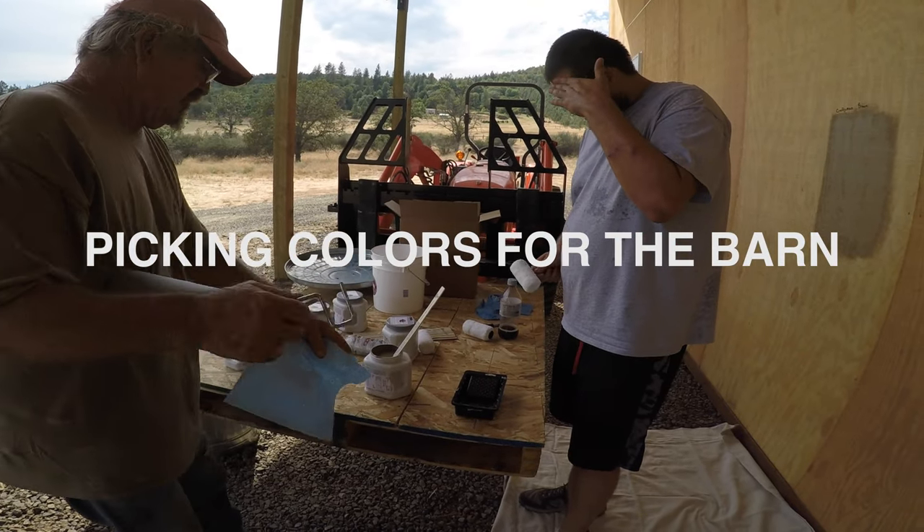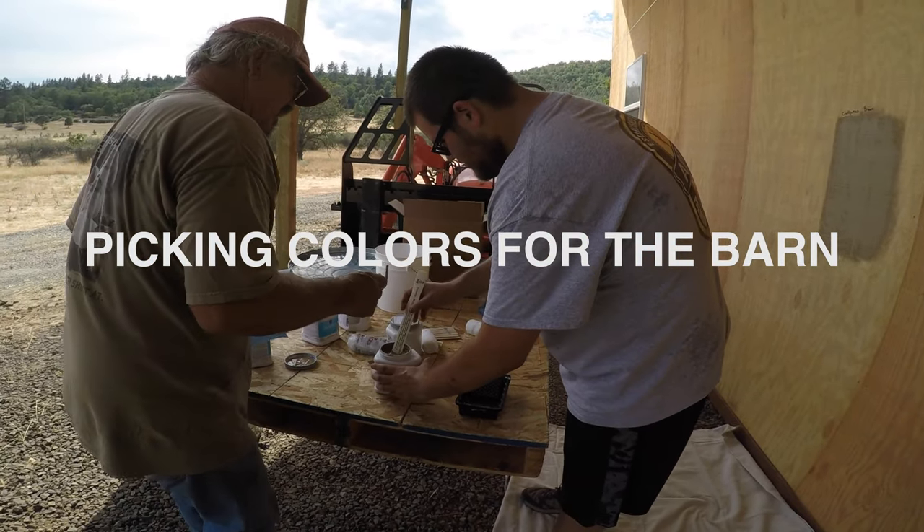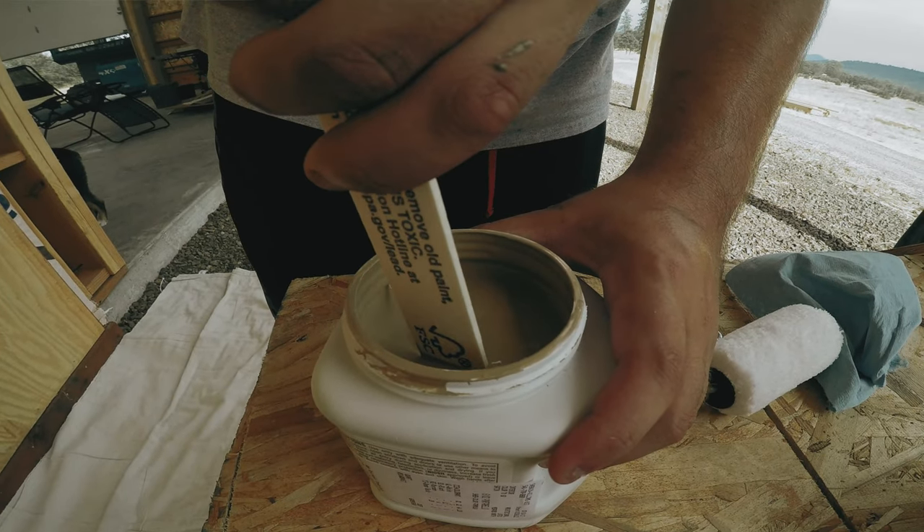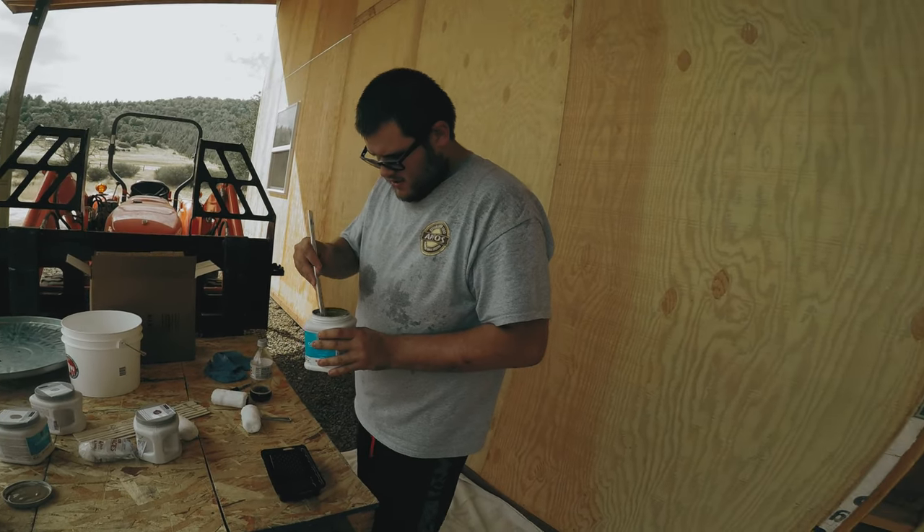Which color are you going to be, Matt? This one? Yeah. Now wait — it's good and stirred. Bring it over here and drop that stirring stick in the garbage. That way you don't make a mess.